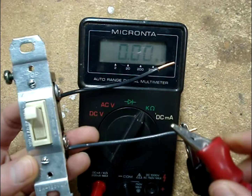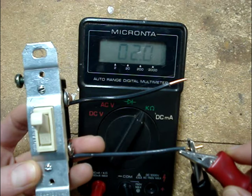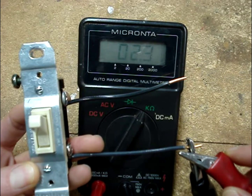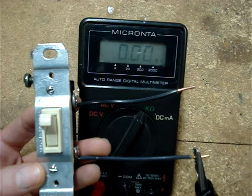If we just touch those meter leads together, we know our meter is working fine because now I've shorted them together. This is an example of a bad two-way switch — it does not close.